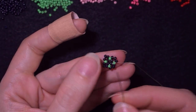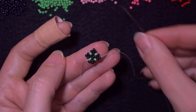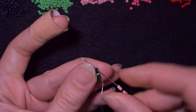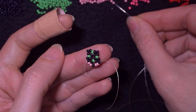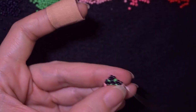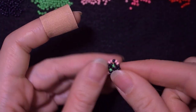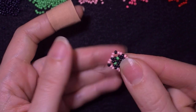Now I have this beautiful shape. I exit through one of those green beads and pick up three black beads, then as I'm exiting through this green I go in the other green. I repeat this — three beads, exit one green, enter the other — two more times around the shape. When I pull I have this.